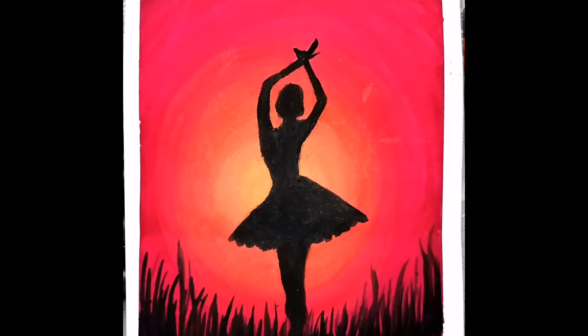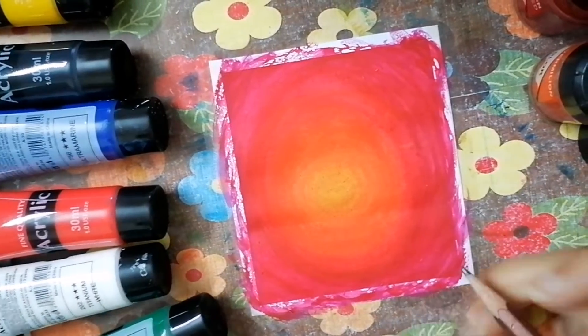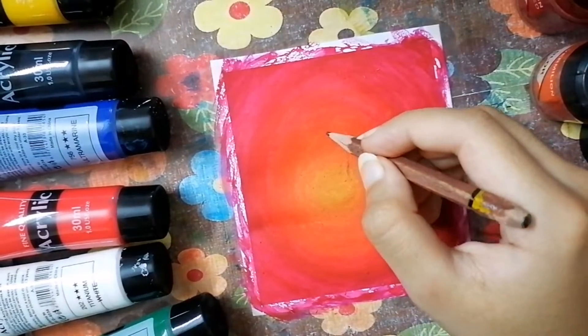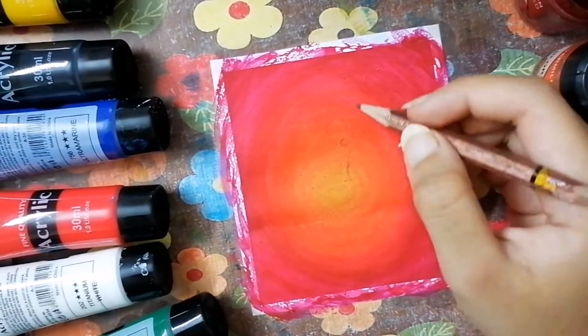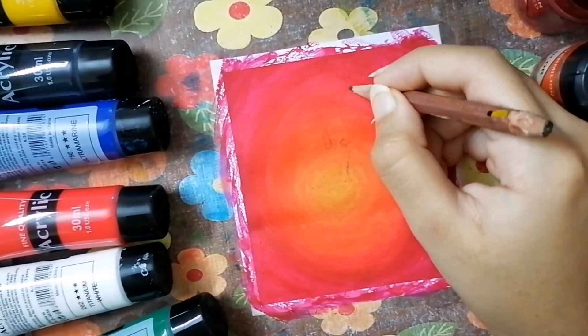Hello guys, welcome back to Crystal Crossed. We were doing the ballerina painting, the mini painting, and in this video we're going to do part two. We were at the blending step - we blended the background with the red, the orange, and the mustard shade, and after mixing and blending these colors we are going to draw the ballerina.